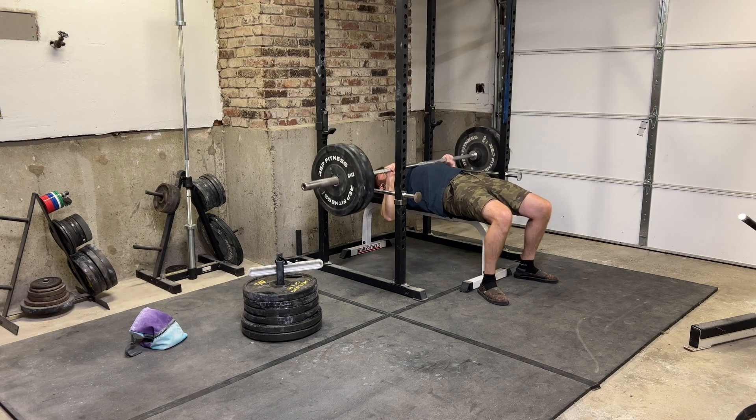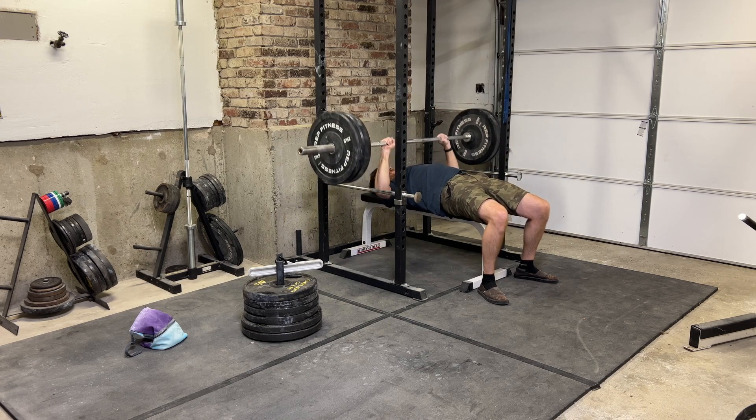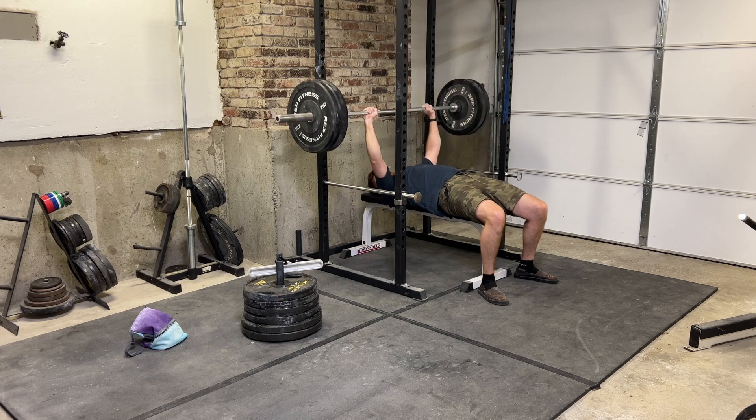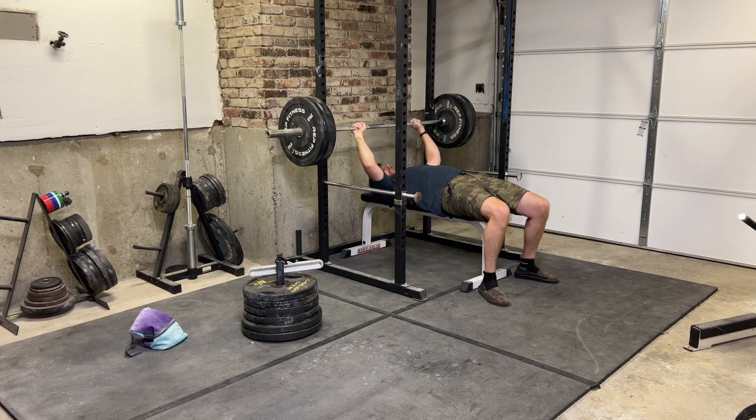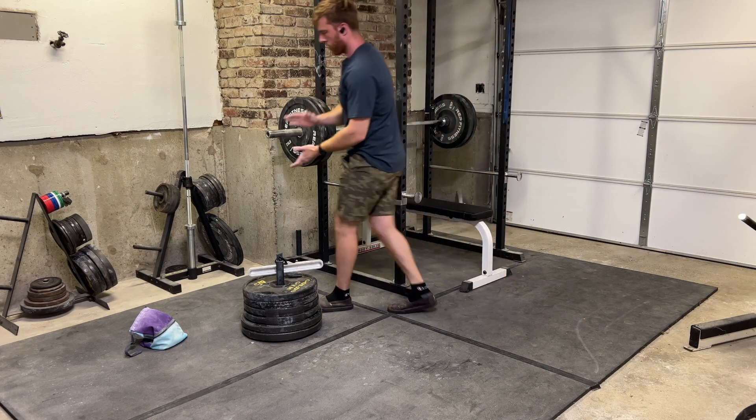Here I'm doing a bench press. This doesn't have to be a bench press — it can be any compound exercise or anything that you're working on. Here I'm doing five reps, but I'll typically do five to ten reps depending on what I'm focusing on or the weight I'm working with.